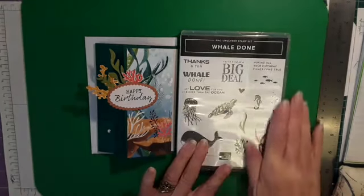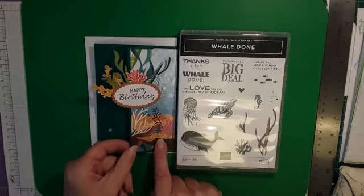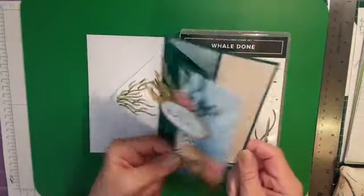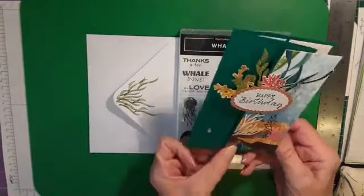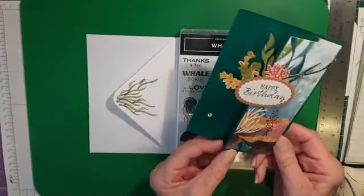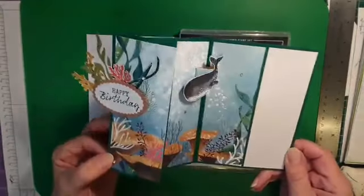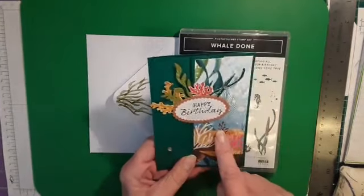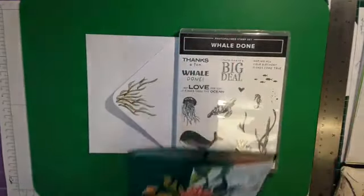So this is the stamp set we used on Monday, and we used the DSPs on Monday and created this lovely card — a little bit of a fun fold with the whale in the middle there floating around. Since last time I've added an extra piece of coral and some sparkly bits; I just think it needed a bit of a shine. It's the most easiest fun fold and you can do so much with it — you can change it up, use any papers you want, decorate it with ribbon.